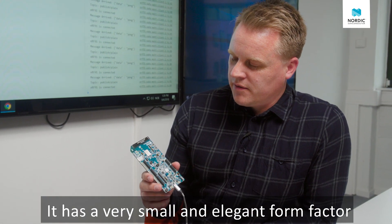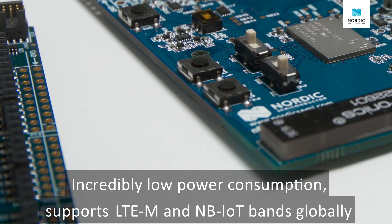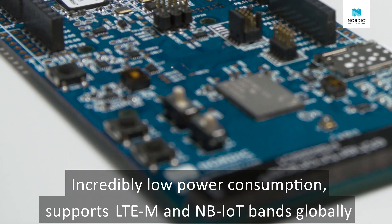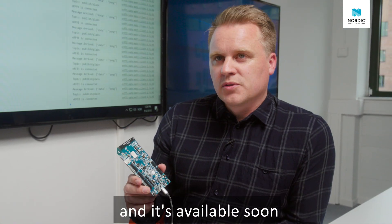That's the NRF91 system in package. It has a very small and elegant form factor, incredibly low power consumption. It supports LTE-M and NB-IoT bands globally, and it's available soon.